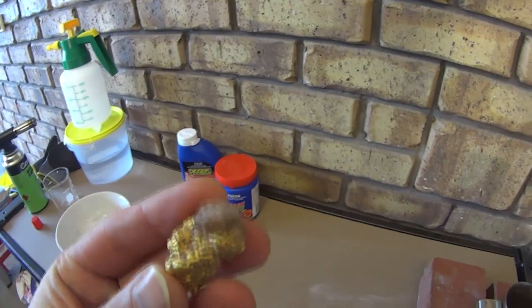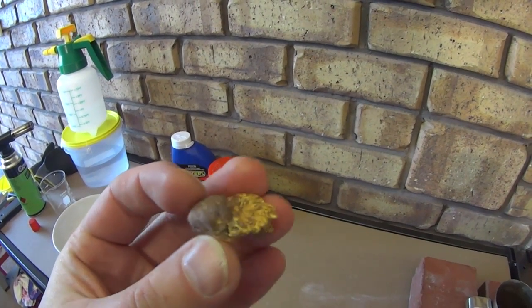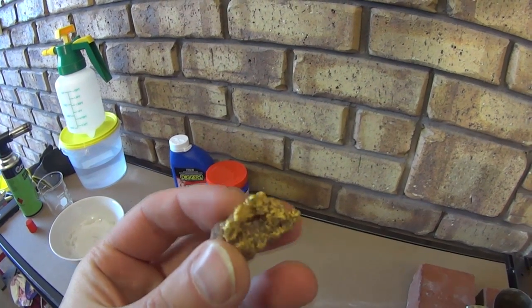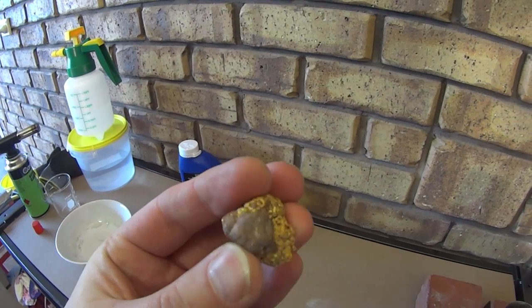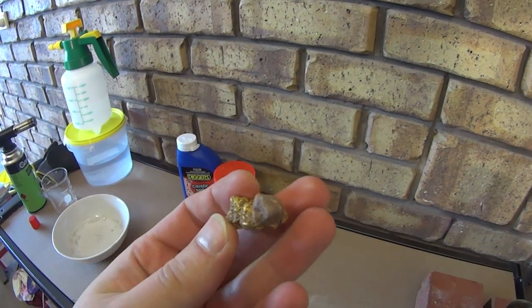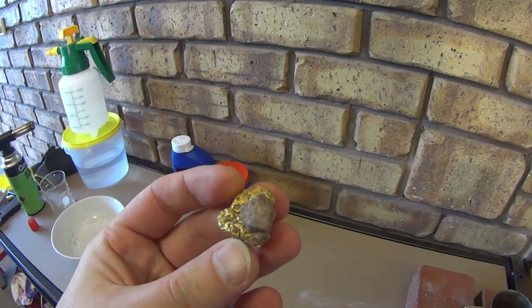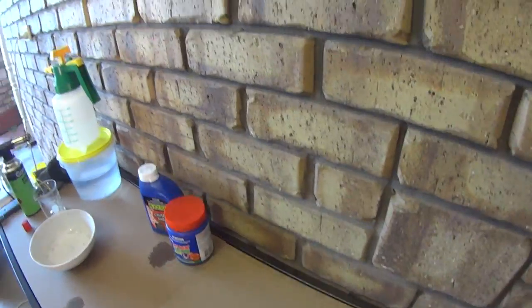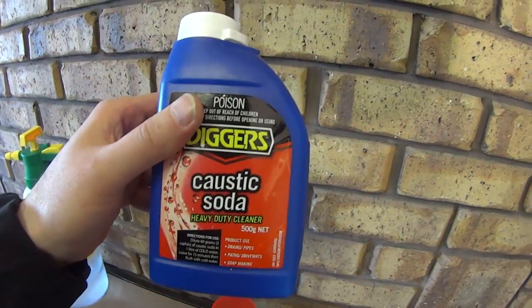Okay, hello my friends. Today we will be cleaning our gold nugget from ironstone and quartz. As you can see it's quite heavily included, so our task is to completely clean it from the stone and only leave gold. That's what we will be doing.